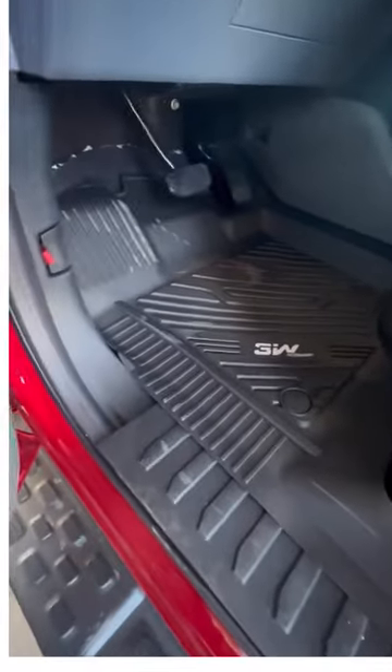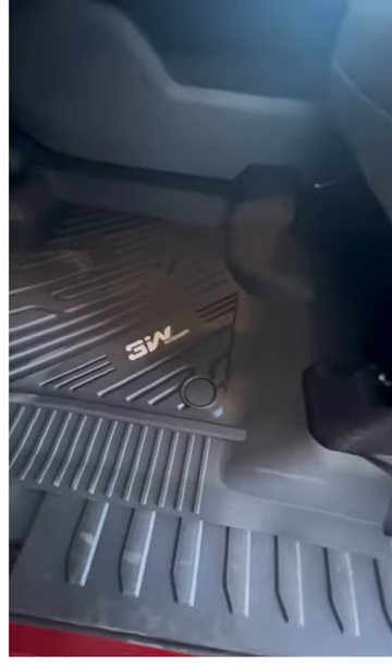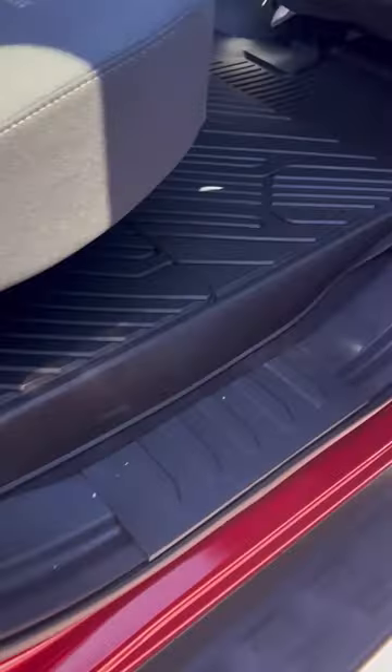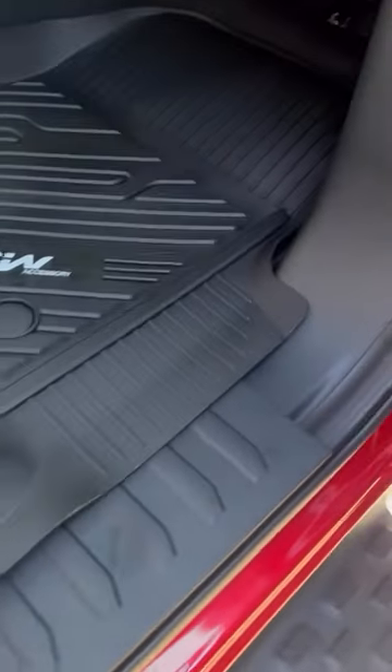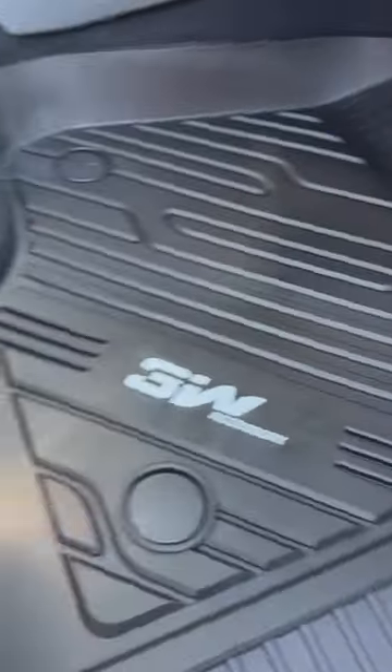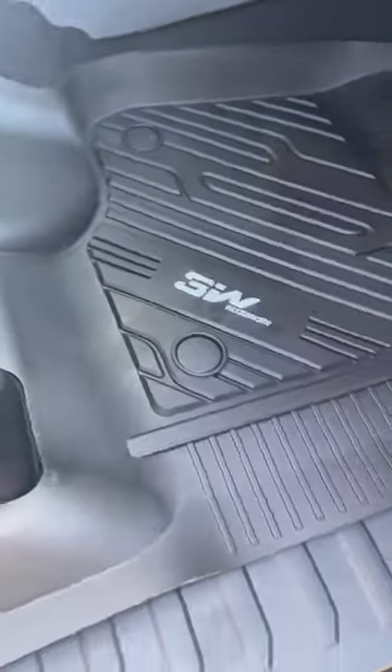Number three, they're odorless and non-toxic. The floor liners and cargo liner are made with non-toxic and odorless TPE material. Even in high temperatures, there's no weird smells, which creates a safer, more comfortable interior car environment for you and your family.